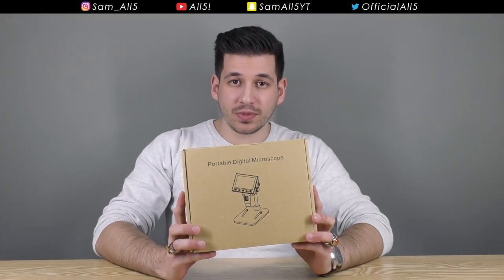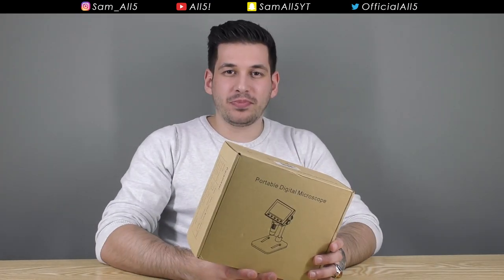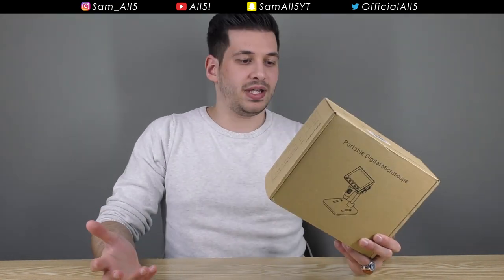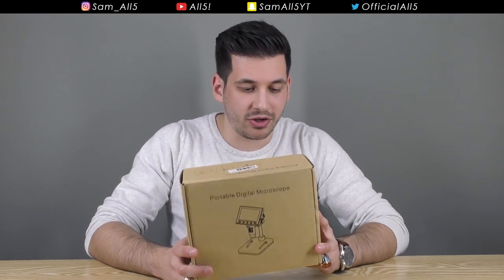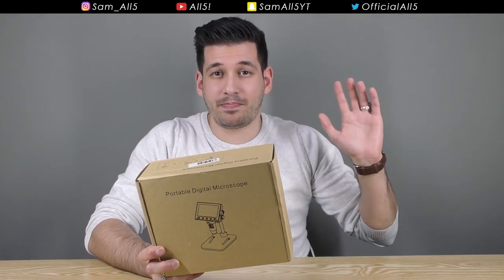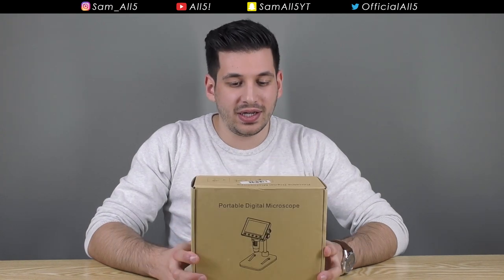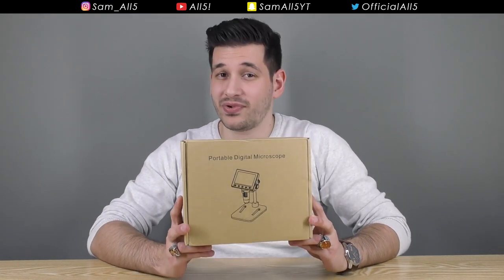Today I have a portable digital microscope. I don't know about you but digital microscopes seem like expensive pieces of kit, and that's probably because I've got no experience with microscopes. I don't work in any field that requires me to use a microscope, so for me it just seems like equipment you'd find in some high-tech lab that costs thousands of dollars. But I actually discovered you can pick up microscopes for pretty damn cheap.